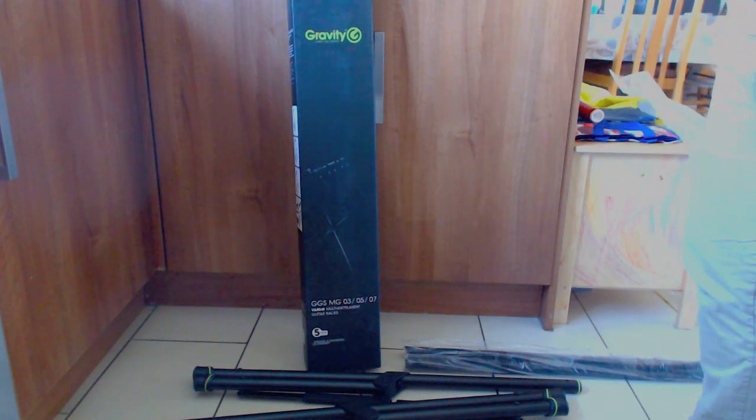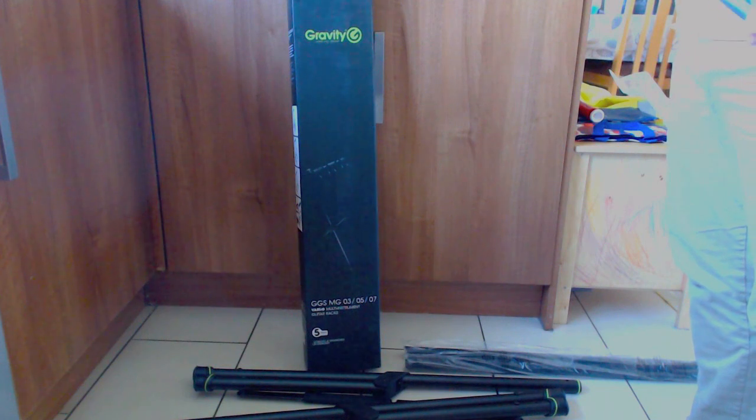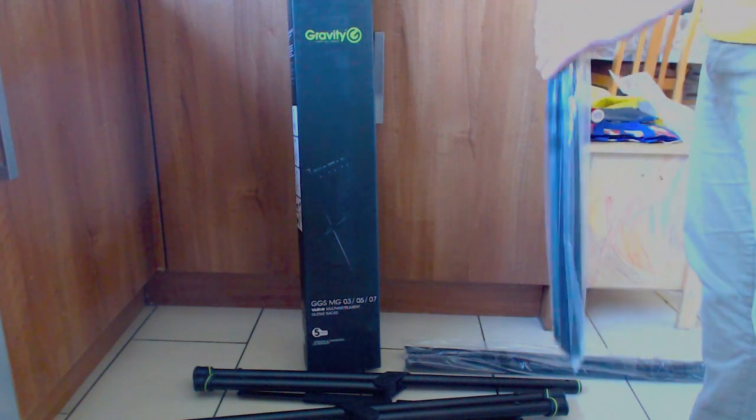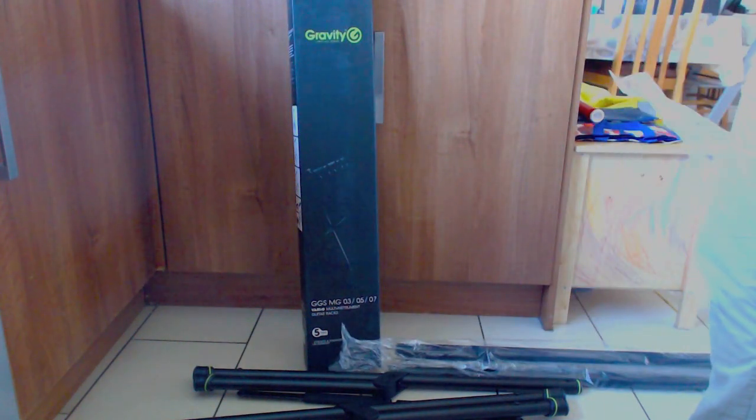If you do have a nitro finish, just beware that this stand could cause some damage to that with long-term use.